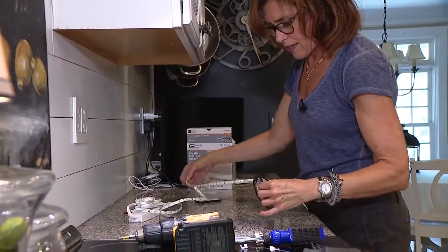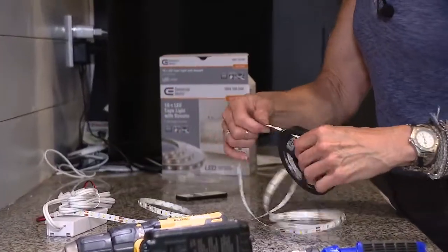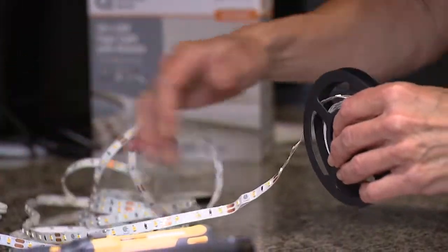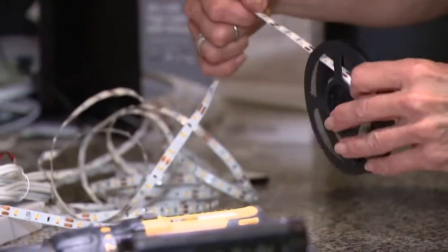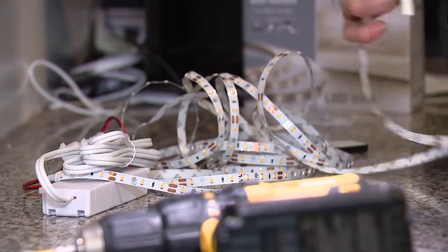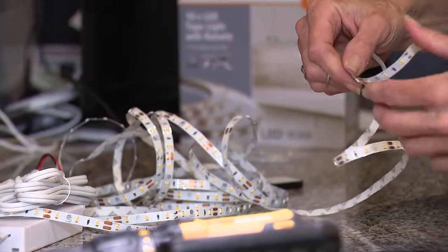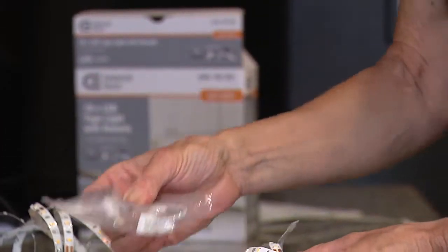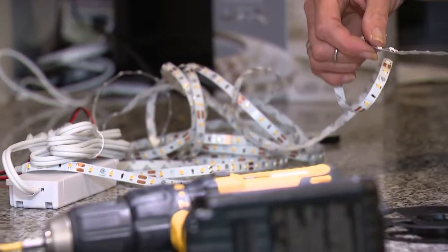These stick on just with adhesive on the back. They've gotten a lot better than they used to be, because it used to be you couldn't turn corners with them, which gave you some restrictions. But now they have these neat little connectors that you can turn any angle of corner.